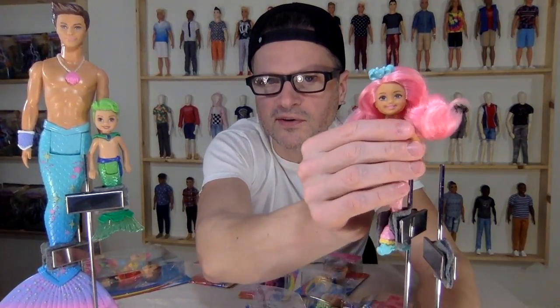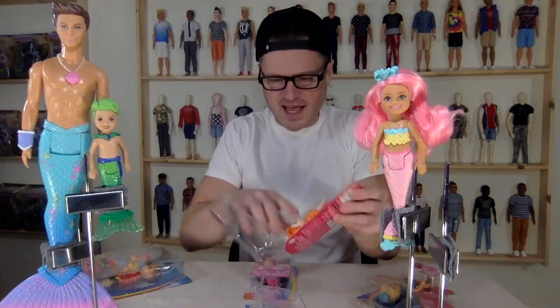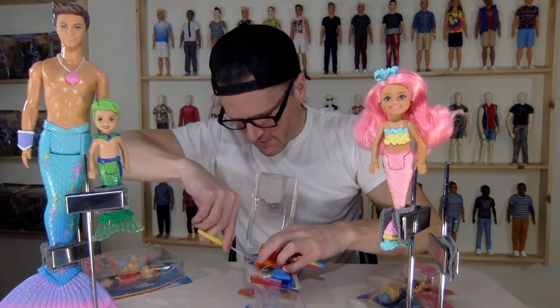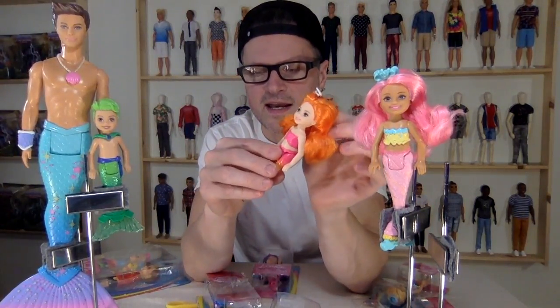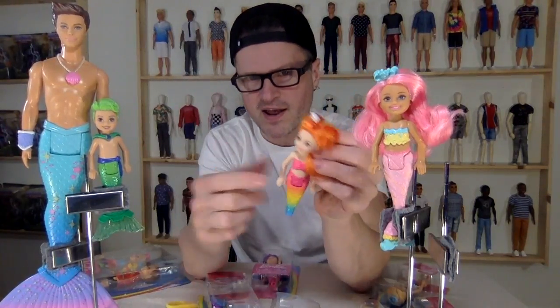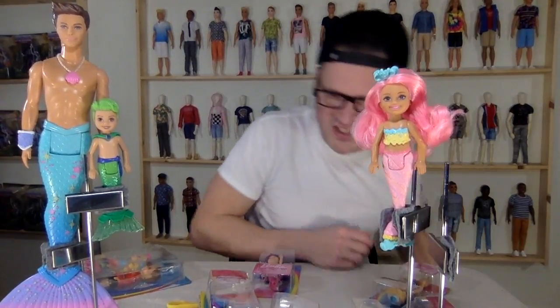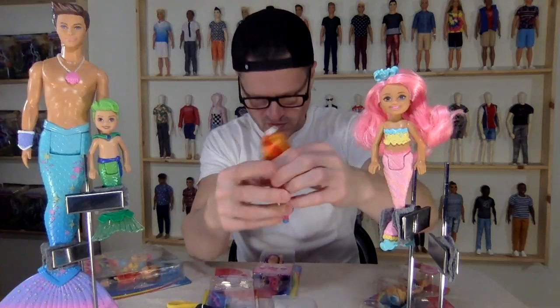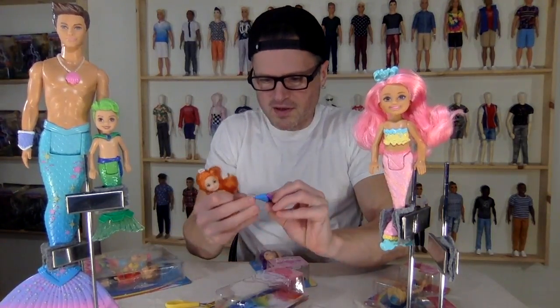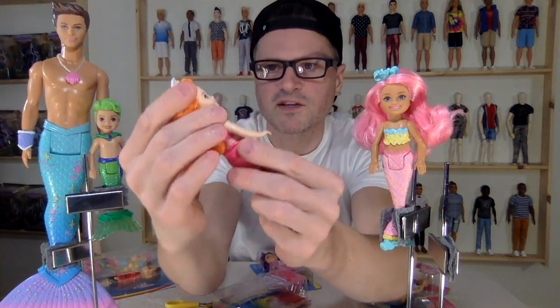I'm going to stick her on this stand — she's looking really cute and I probably need more stands. I'm going to open up the rest of these older series since I have the whole set. It took me a while to hunt these down. There is also a deluxe pack where you can dress a very dark-complected Chelsea in princess, mermaid, or fairy costume, or mix and match them. I have the darker-complected one but I don't have the Chelsea one — I'm still waiting to find that. Maybe this tail has different sized stars on the front and the back.